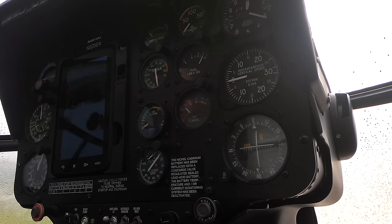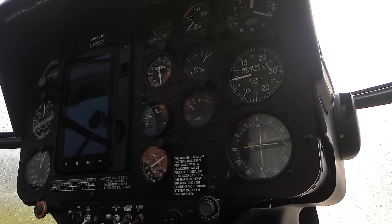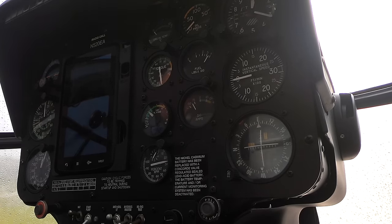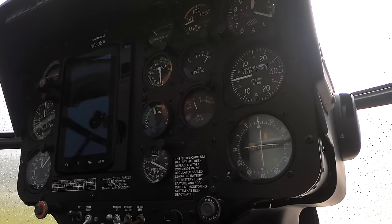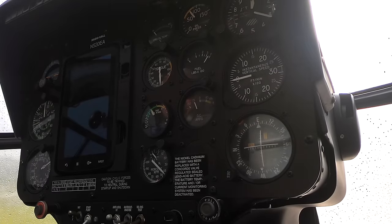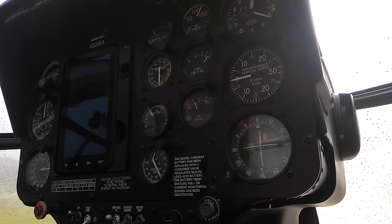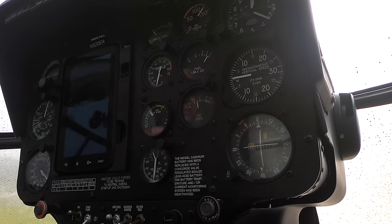10, 11, 12% — the blades are starting to turn. You can see the TOT coming up. Blades are turning, oil pressure is starting to rise. There's the second peak of the TOT — temperature is falling nicely. Oil pressure is coming up. There we are.